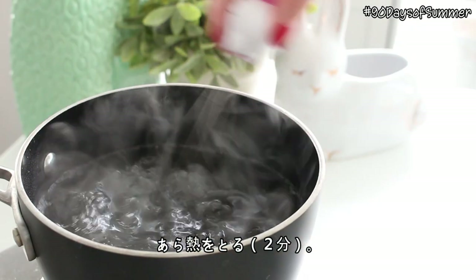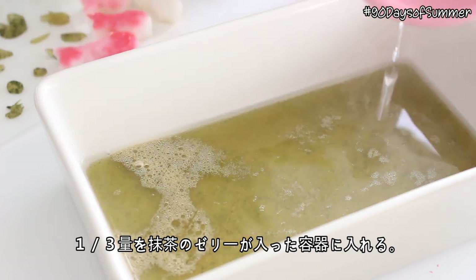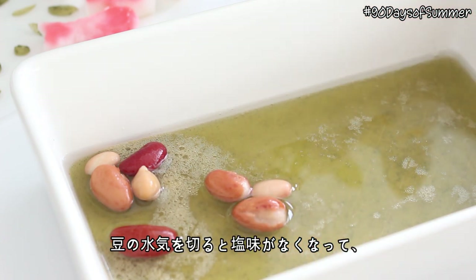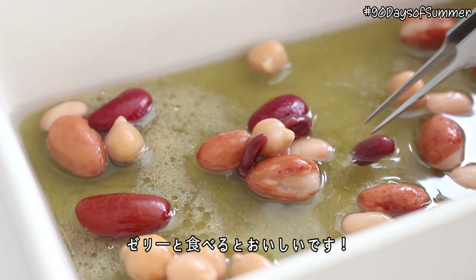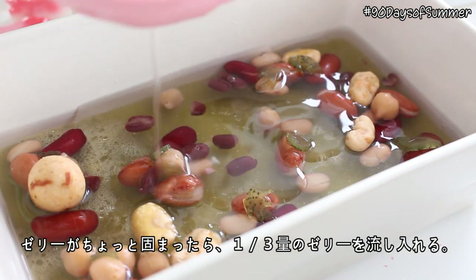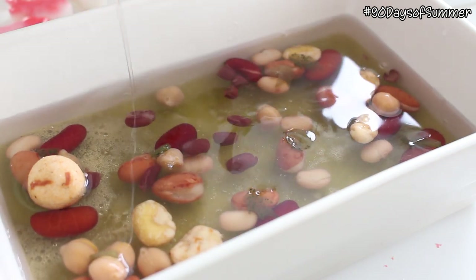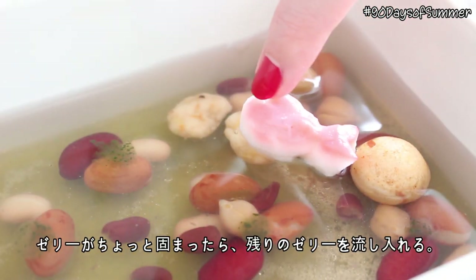Allow the jelly to cool for 2 minutes. Pour about a third of the water jelly into the container with the matcha jelly. Arrange some drained and rinsed beans inside the container to look like stones on the bottom of the pond. This might look gross adding beans to jelly, but if you rinse the beans well enough it won't taste beany or salty at all. Then when the jelly is almost set, about 3-5 minutes later, pour in another third of the jelly. Then add the fish and the leaves and the lily pads, and once the jelly is almost set again, pour in the remaining jelly.